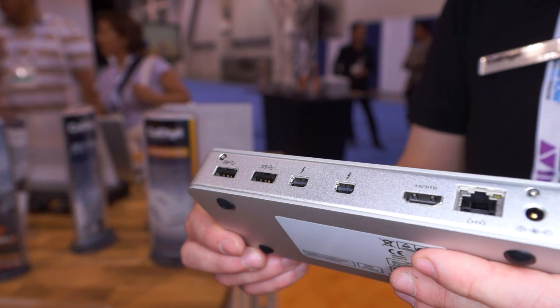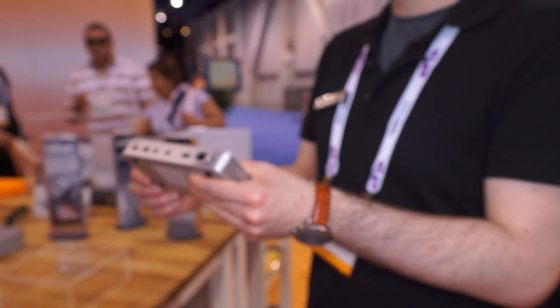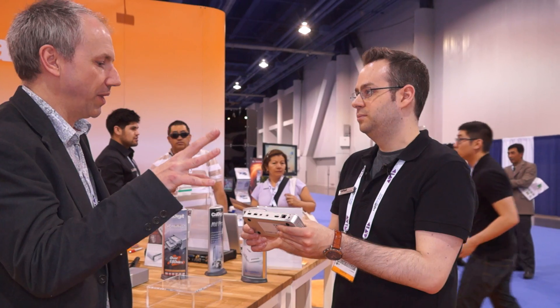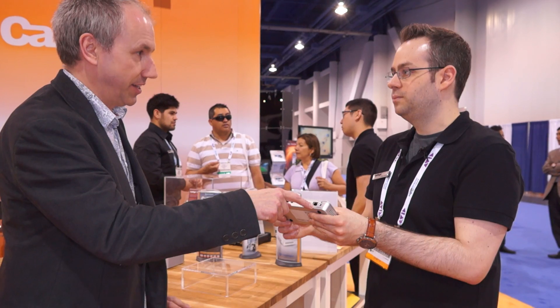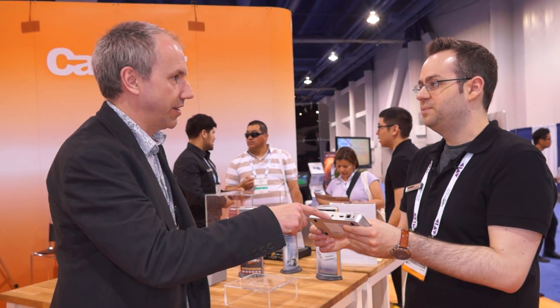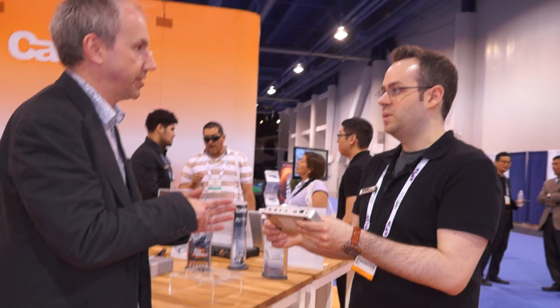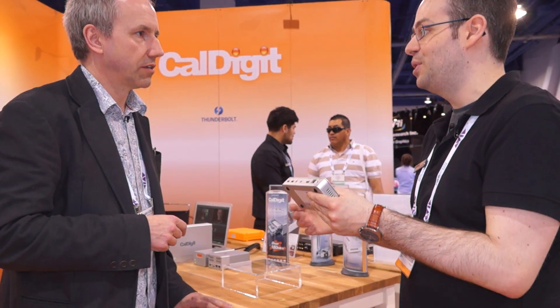That would be really handy because my MacBook Pro Retina has got two Thunderbolt ports, but I actually use one to connect to the internet with the ethernet connection, and I use another one to drive a display — and I haven't got a loop through it. So by using this I could actually connect to the internet via the ethernet port and use these for other devices. Thunderbolt's great but if you're not careful you have end-of-chain devices and they just run out. As laptops are getting smaller and smaller you're losing more ports, and as a creative professional you need as many ports as you can possibly get.